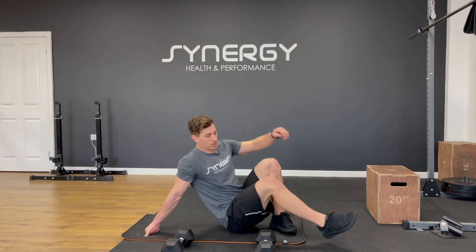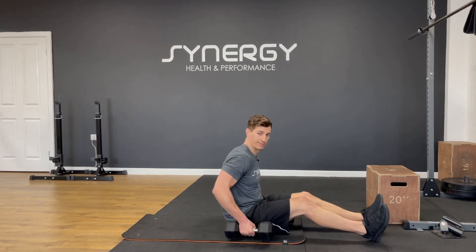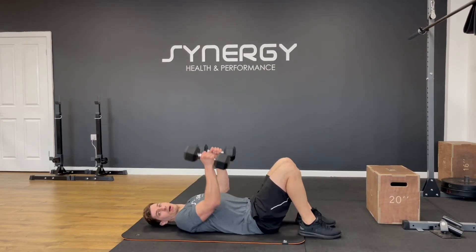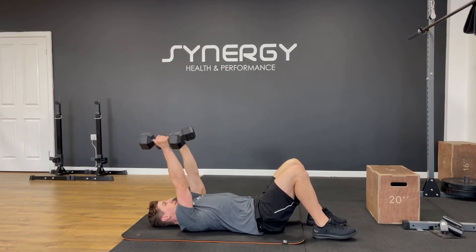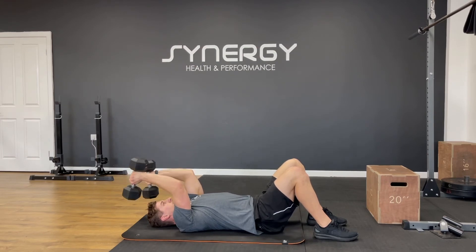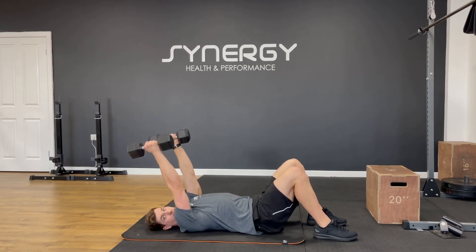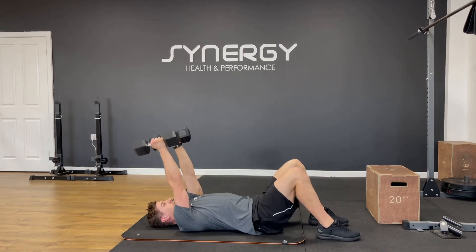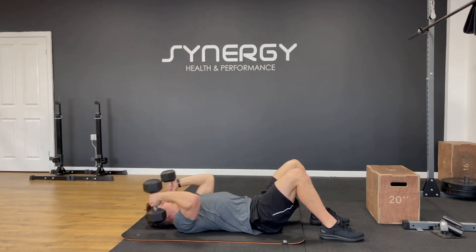Negative skull crusher through to a press. If it's just too heavy for what you've got, just do a close grip floor press — that would be fine. Ten reps. Slowly down, just above the ears, drop the elbows, press back to the start position. I've got a slight slope to start. Dumbbells drop just above my ears.